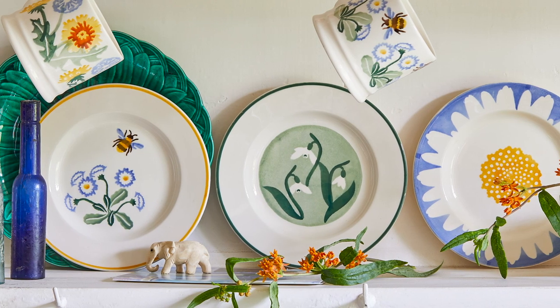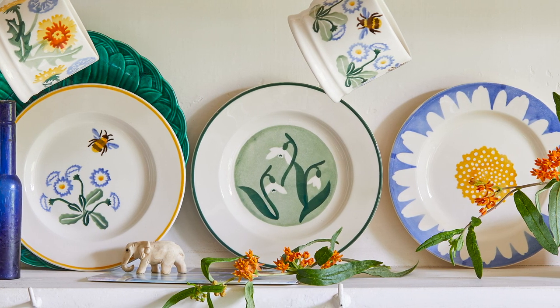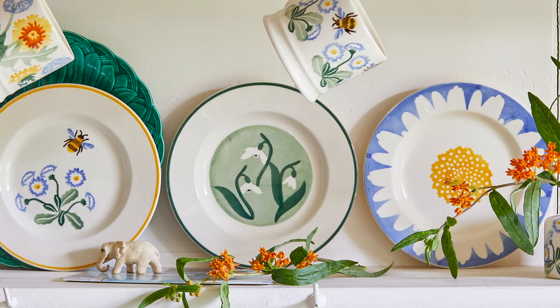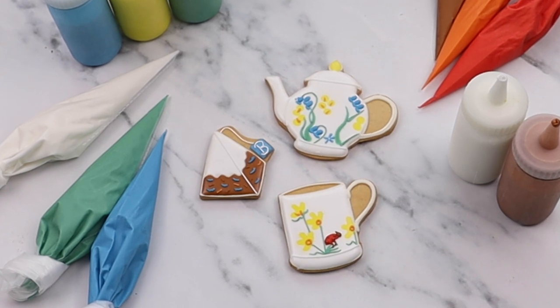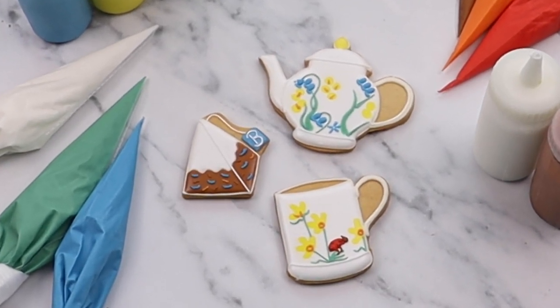When we sat down with Emma to create this special collection, we decided to take inspiration from Emma Bridgewater's Wildflower Walks pattern. Our whole collection is based off the idea that tea and biscuits are the perfect pairing, much like our partnership with Emma Bridgewater.